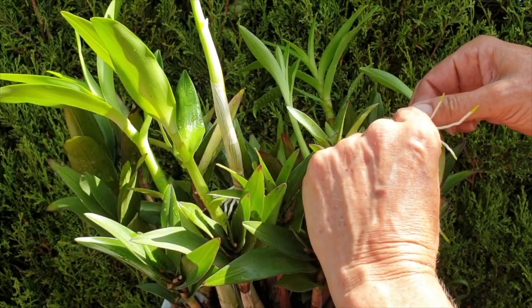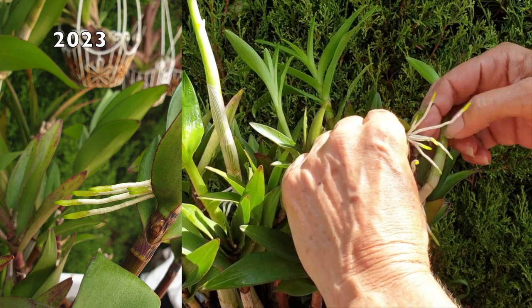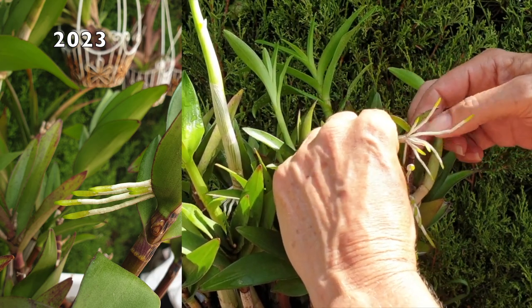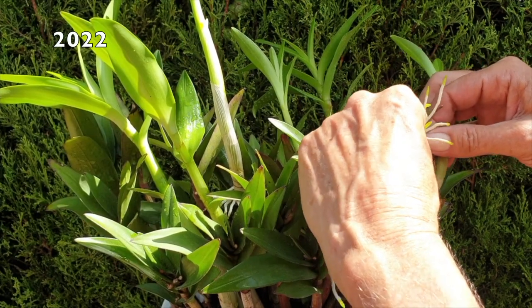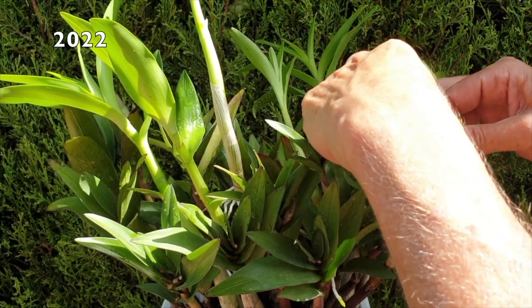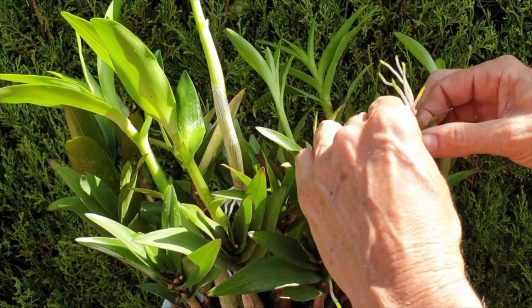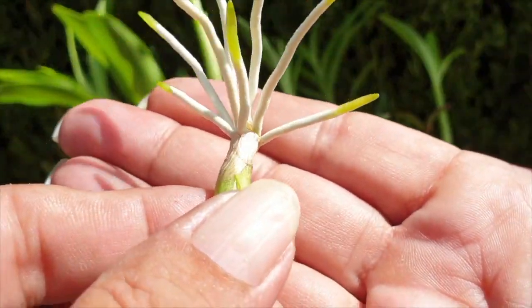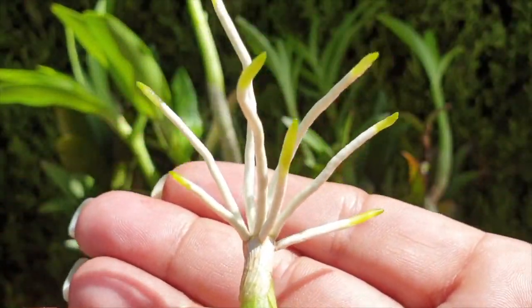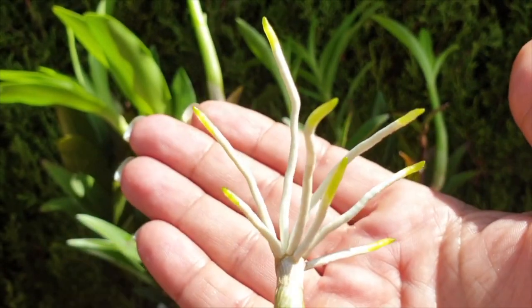Come on everybody, clap your hands. You're looking good. I'm gonna sing my song and it won't take long. We're gonna do the twist and it goes like this. Come on, let's twist again like we did last summer. Let's twist again like we did last year. Do you remember when things were really humming? Let's twist again. Twisting time is here.